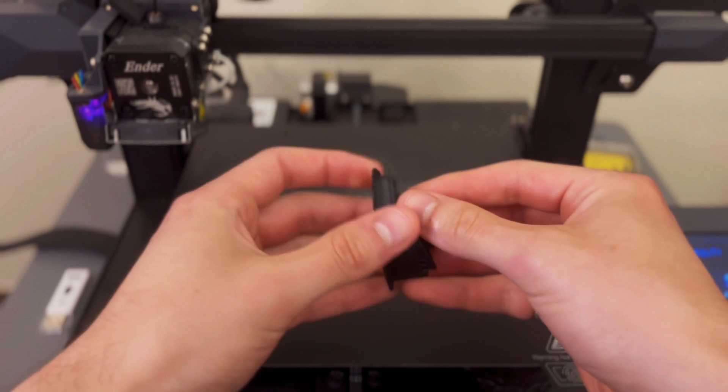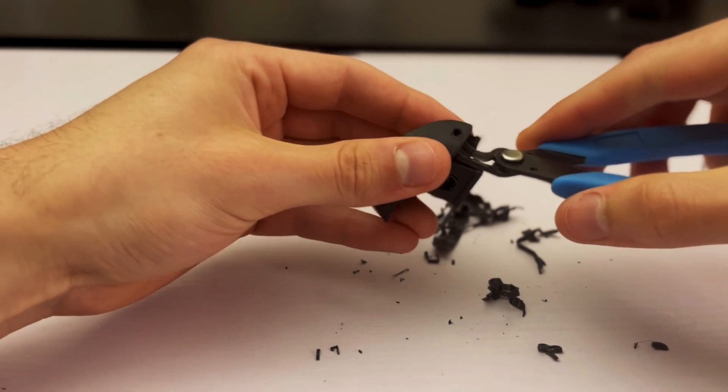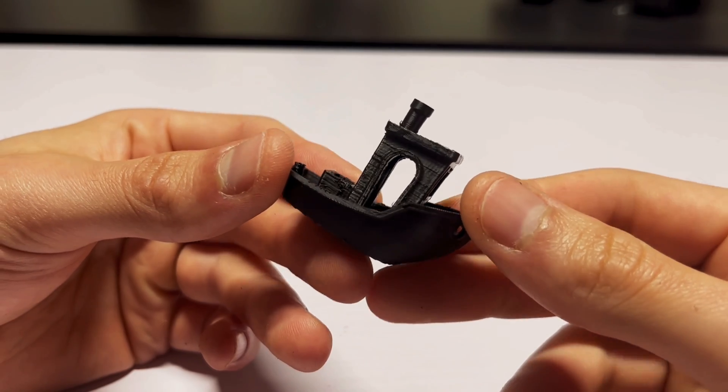Once the print was done I took it off the print bed and started to remove the supports. I used nippers to get into all the crevices of the model and after a bit of time it left me with this overall pretty clean benchy.